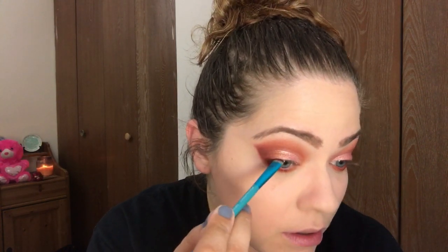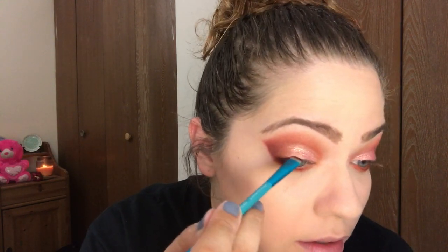Then I'm taking a pencil brush with that lighter transition color and running it on the bottom of the color we just put down. Next I'm picking up the deeper wine red color on a smudger brush and smudging that along the lower lash line, then taking some of that wine color on the same brush and dragging it upward along the outer half of the upper lash line.